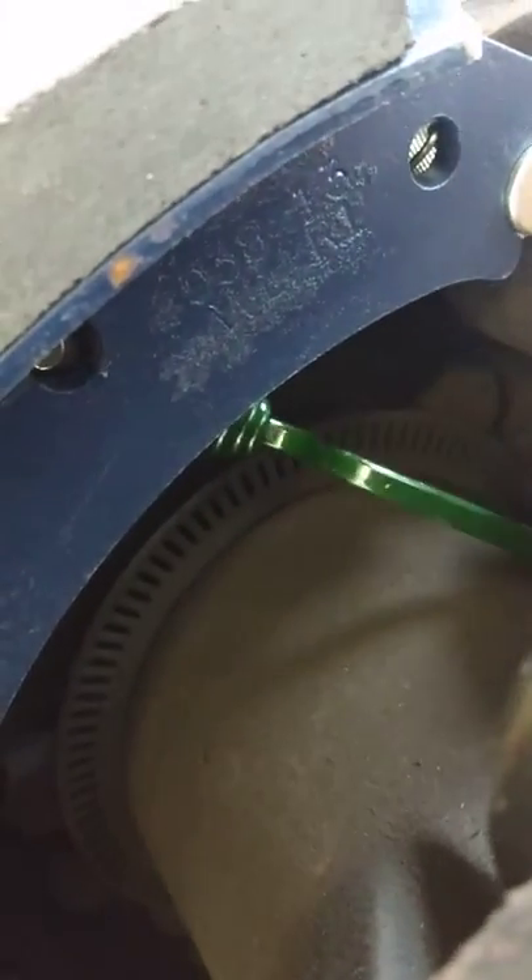Snap both your springs on in the back here. If you can't figure out how to get that done, you probably shouldn't be doing this. Hook your brake spring on there.